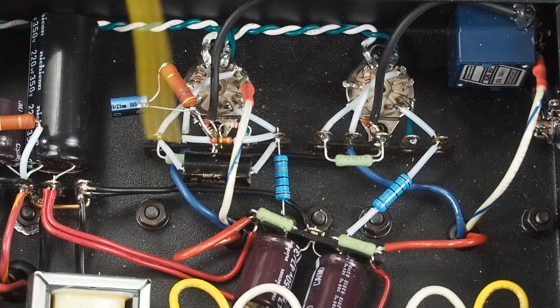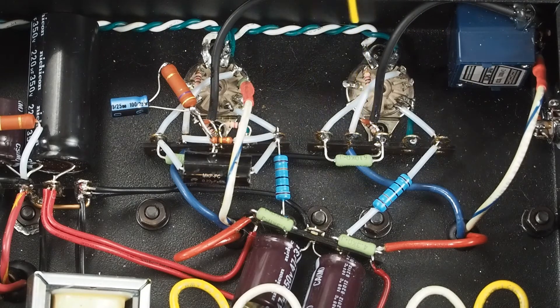I did wire up both channels and listened to it, and it sounds really good. So I think we're on the right track with the build as I'm going to outline it today. The schematic's been updated a little bit.